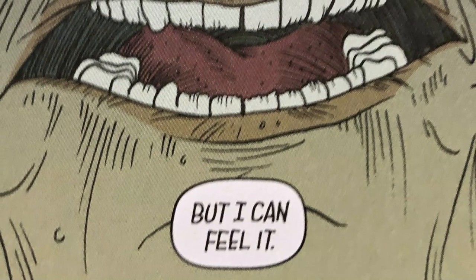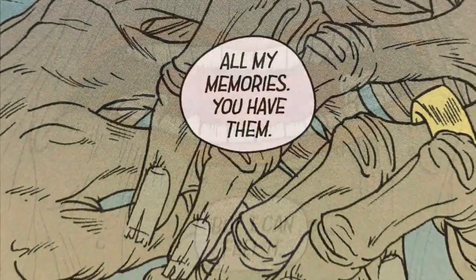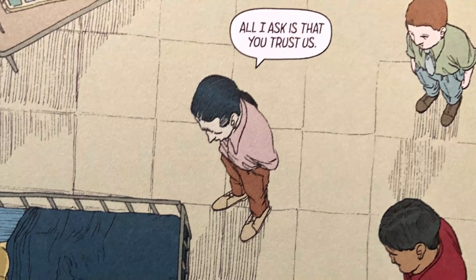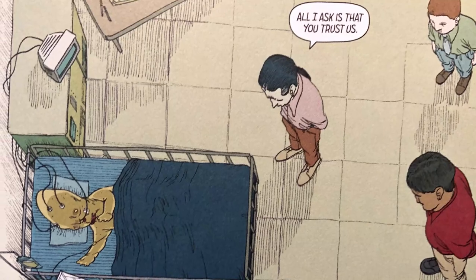As you go forward, you realise the procedure itself is quite barbaric and intense. It turns out the process actually creates a duplicate of you — they put all of you into this duplicate and nurture it into existence. Then with the original you, they slowly put you to sleep, and you become this new you without knowing you've actually been murdered and reborn. It's a really complex, layered science fiction narrative. It's brilliant.